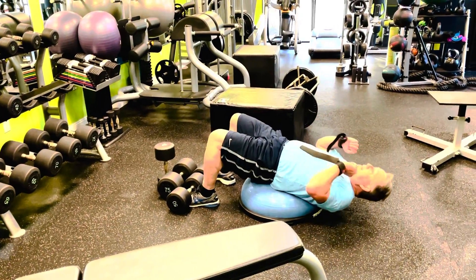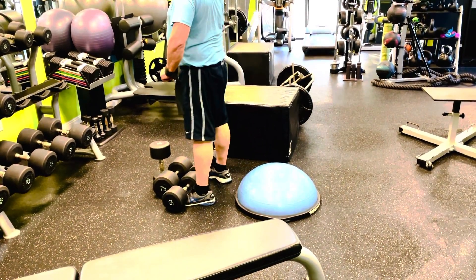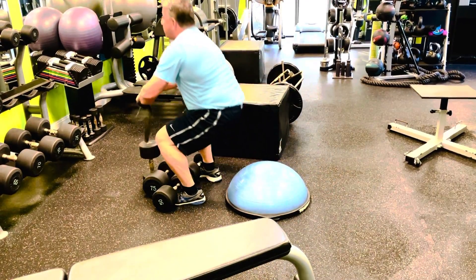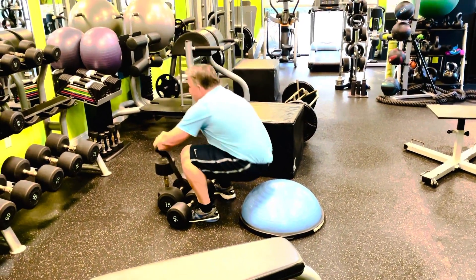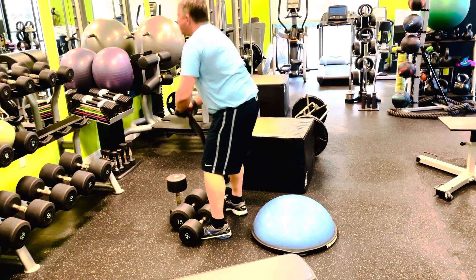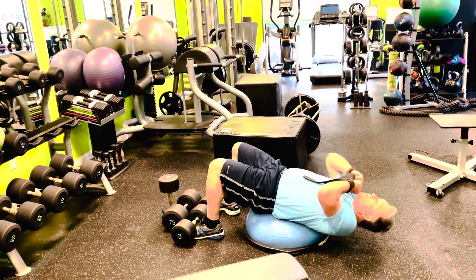We've got four movements in a row here. Jack at Form Tech. We're starting with this little sit-up variation where we're doing a squat into the negative of a sit-up into a BOSU ball, then sitting up and then squatting up. These are a lot harder than they look.